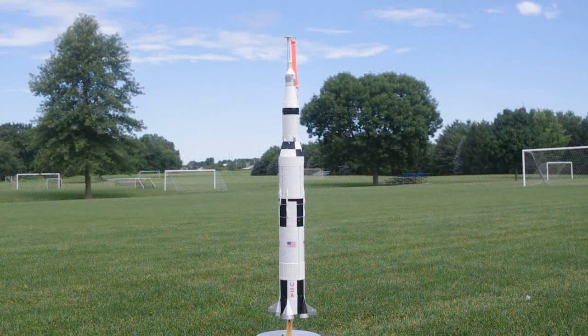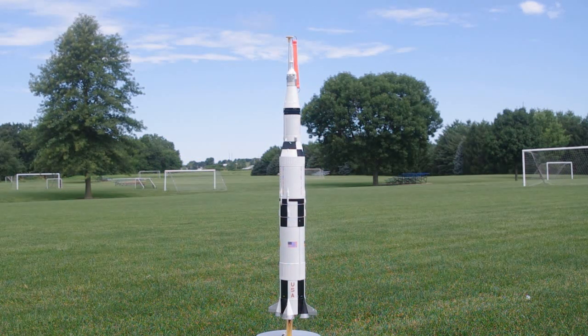Tuesday, July 16th, 2019, Papillion, Nebraska. Jay Klodak flying his Estes 1969 Saturn V kit on an E30-4T composite motor made by Estes. This is the first flight.